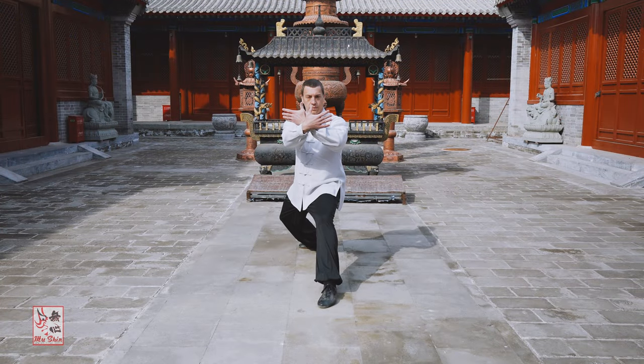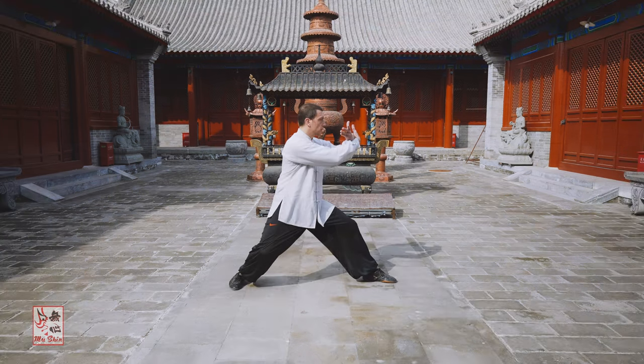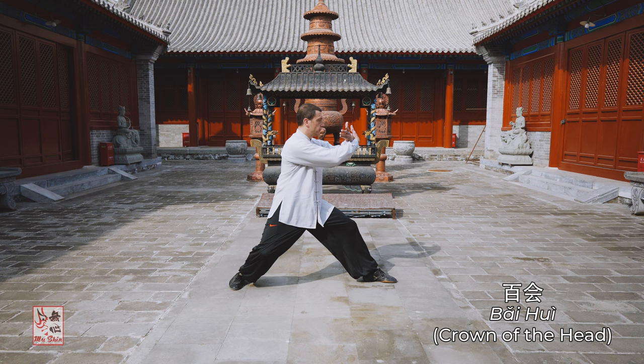Draw in the chest and round the back, and relax the shoulders while dropping the elbows. Press the bai hui, or the crown of the head, up and naturally tuck the buttocks in while keeping your body upright.